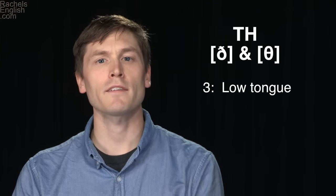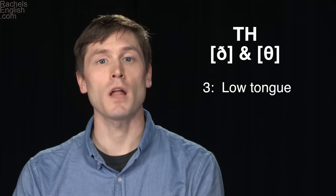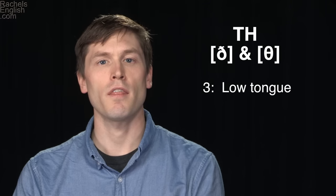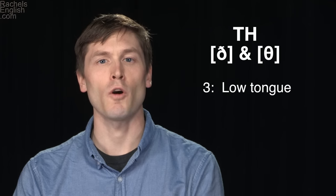With a low relaxed tongue: 'there.' With a lifted tongue blocking the airflow: 'there.' It sounds like a D consonant — 'there' — because my tongue is blocking the airflow. 'There, there.' Keep that tongue low in the mouth.